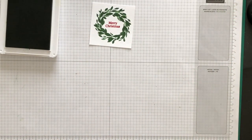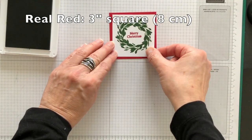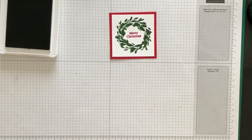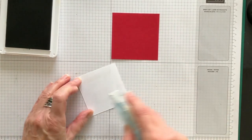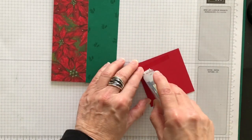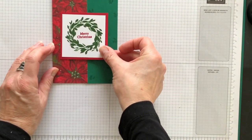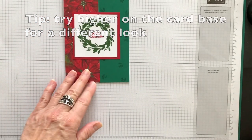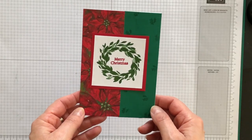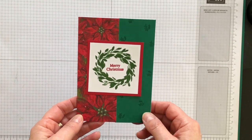A little bit crooked, but that's okay! Now I'm bringing in a layer of real red and adhering my wreath layer down on top of it. I then take this layered piece and add it to my card base, placing it right in the middle visually. And there we go — the layer is already on the card and it's literally ready to pop into a decorated envelope and send to somebody special this year. But I'm going to add just a few more details that don't take a lot of time.